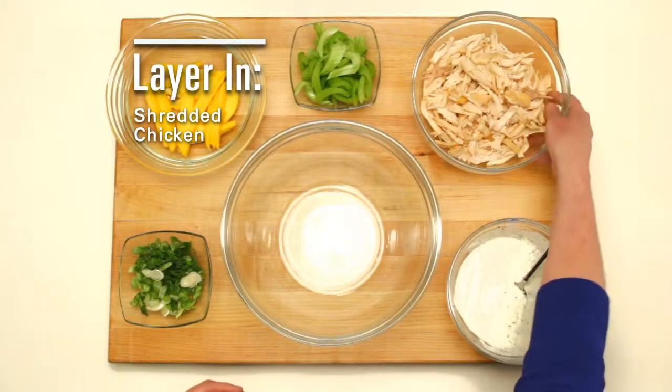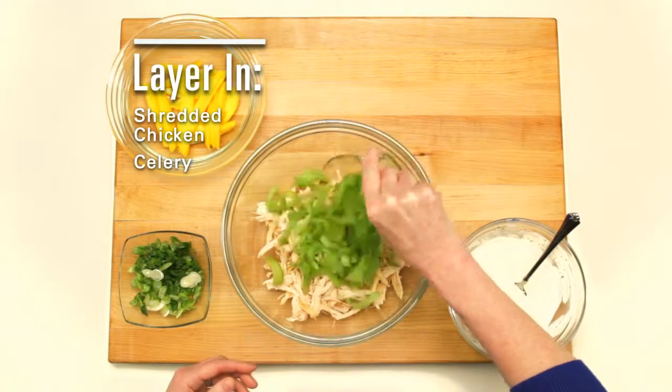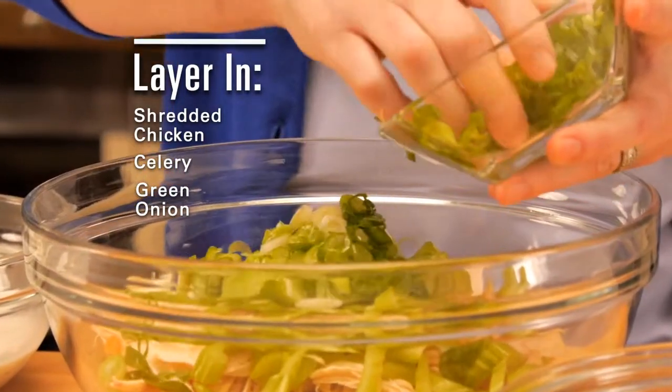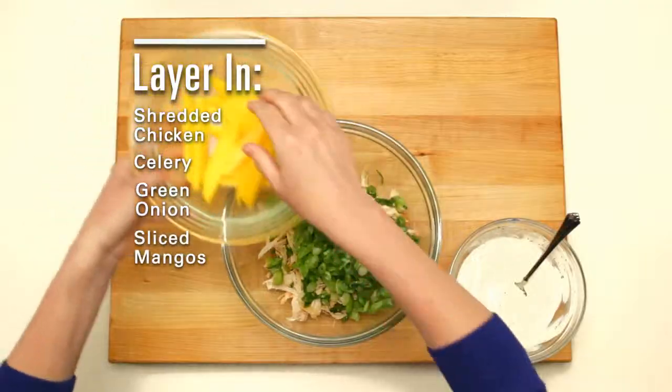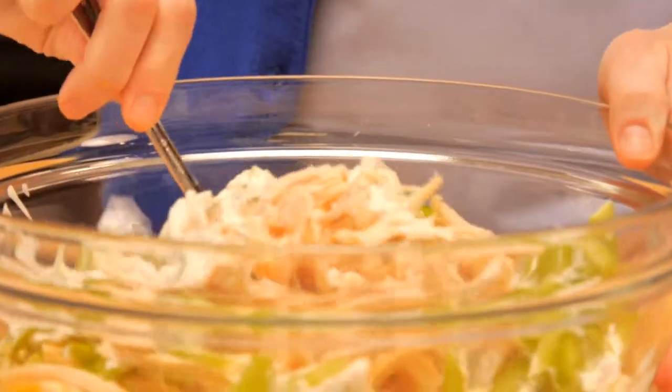Hold back some for the garnish. Layer in your chicken, celery, and green onion. Add the sliced mangoes, then pour the salad dressing over the salad mixture and toss to coat.